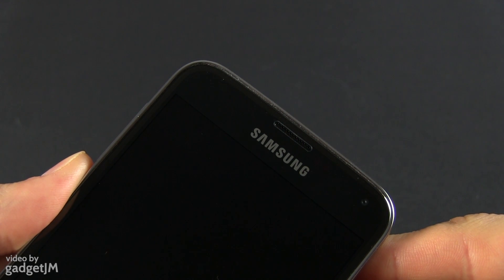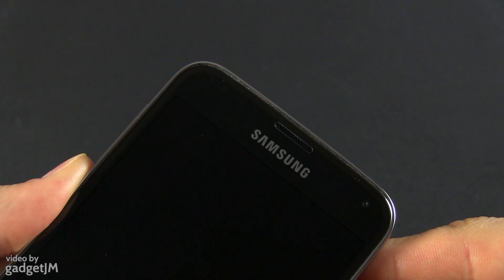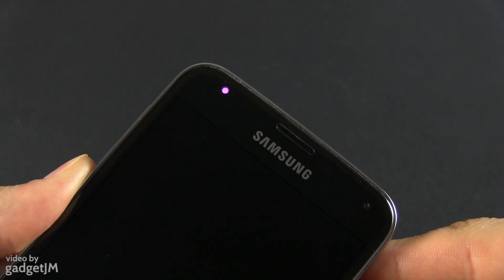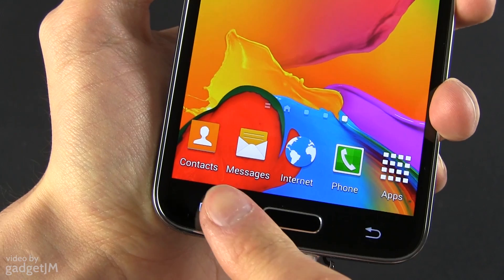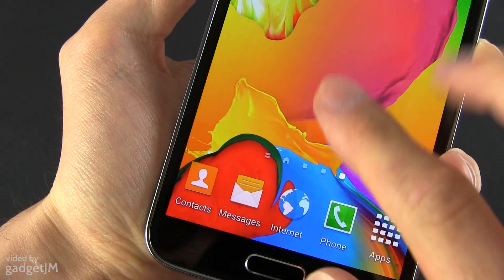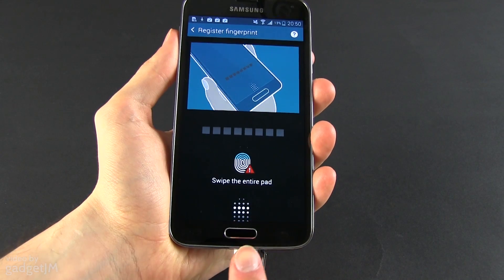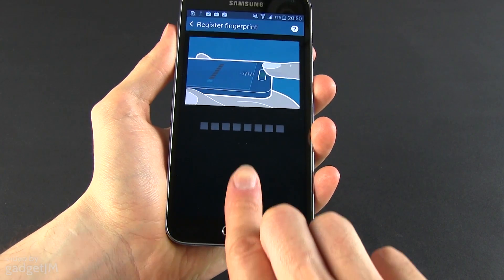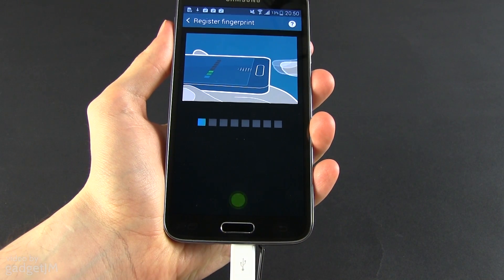The S5 features a notification LED placed in the upper left corner — circular and fairly visible. It's an RGB LED and can be customized to blink in a handful of colors with the appropriate app. Under the screen you'll notice the S5's new physical home button. It looks similar to before but feels and sounds different when pressed — more rigid and clunkier. It also integrates a fingerprint sensor, which only works by vertically swiping your finger over it, not by holding it on top like on iPhones.